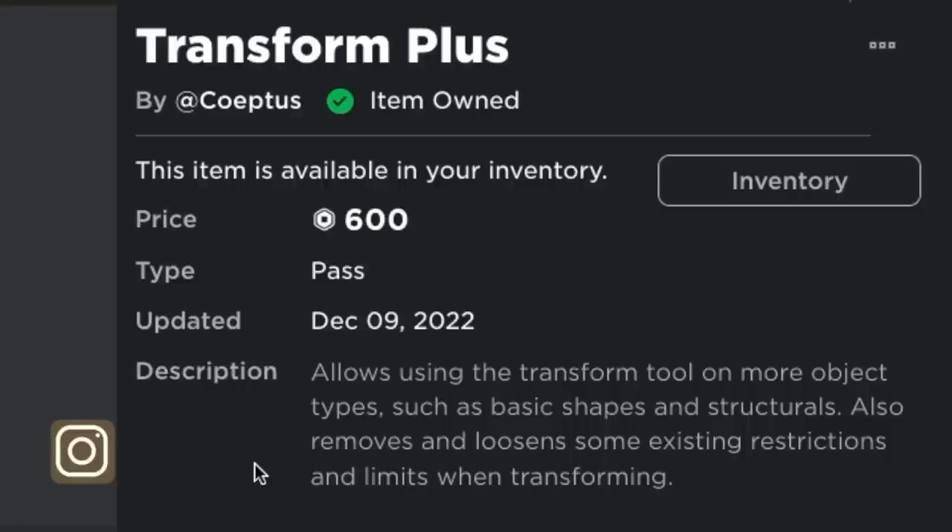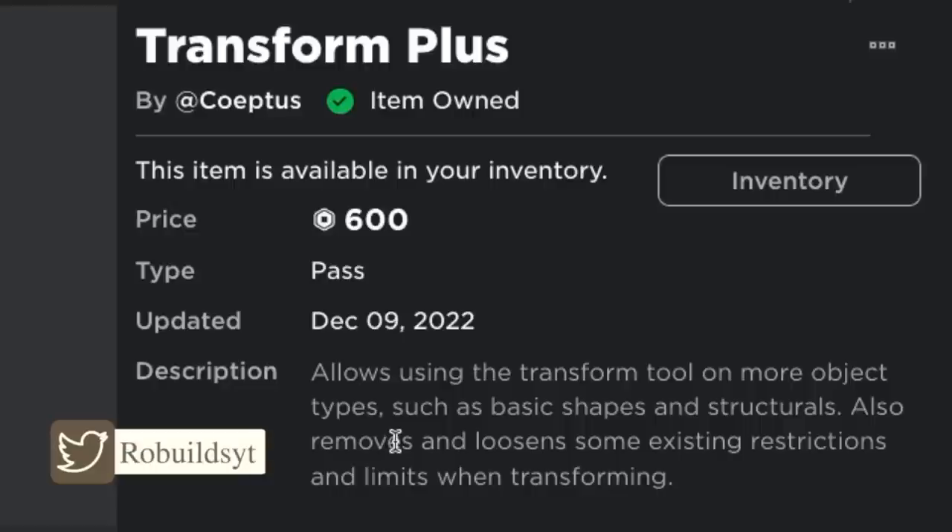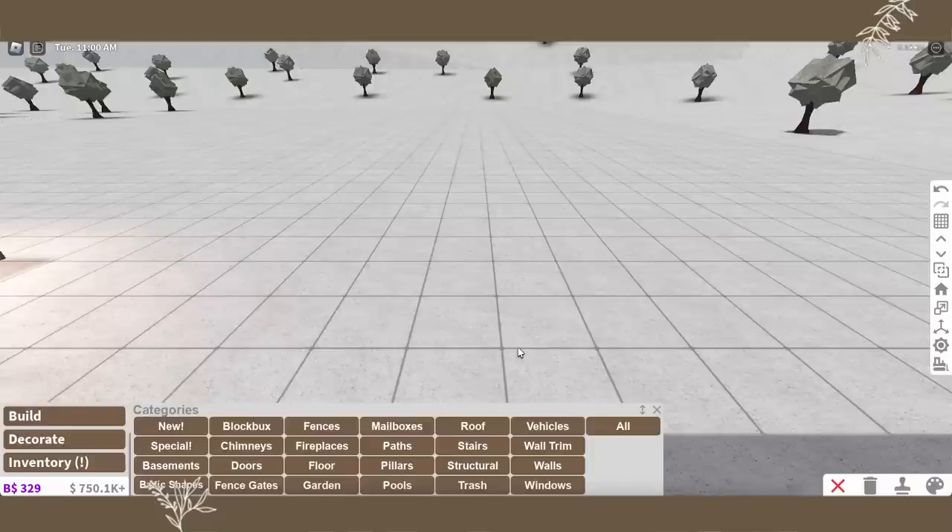The game pass description says it allows using the transform tool on more object types such as basic shapes and structurals. It also removes and loosens some existing restrictions and limits when transforming. We are going to be checking out the basic shapes.